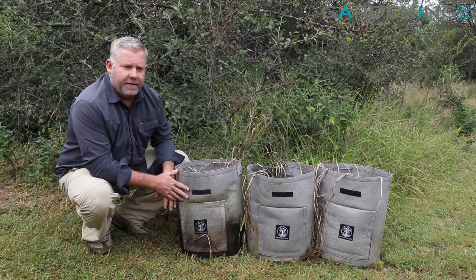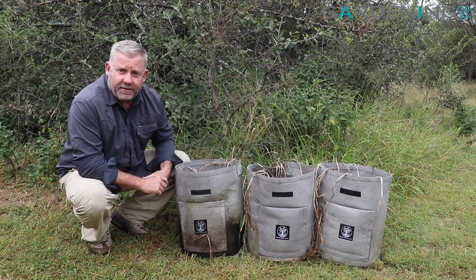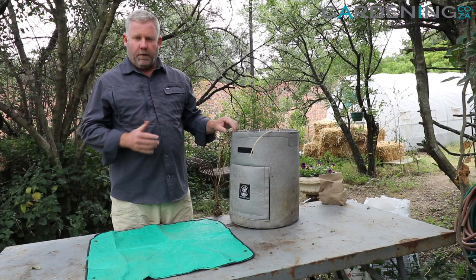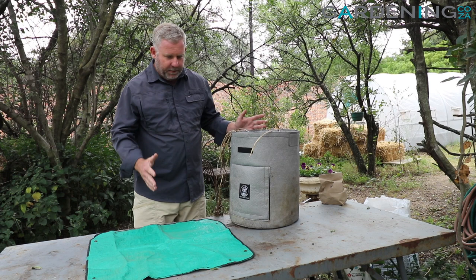This is an experiment for us because we planted the potato seeds out and due to some unforeseen circumstances we were unable to look after them as well as we could — there was a period of time where they weren't irrigated correctly. But let's see what sort of yield we get. So let's go over to the planting table to see how we pull them out.